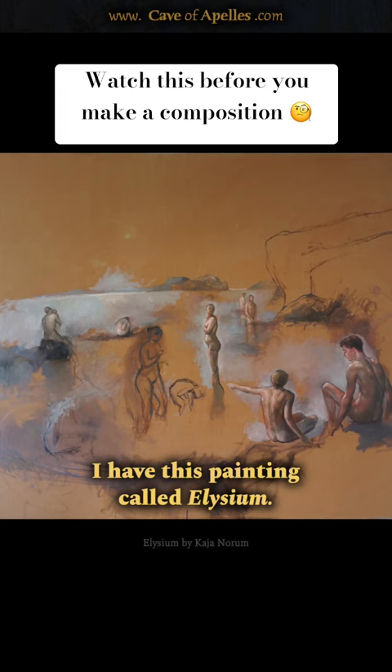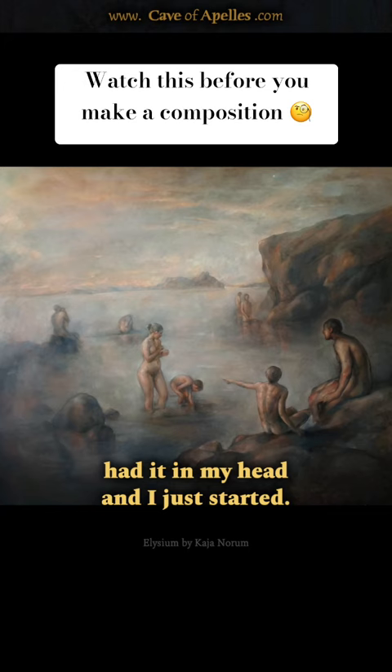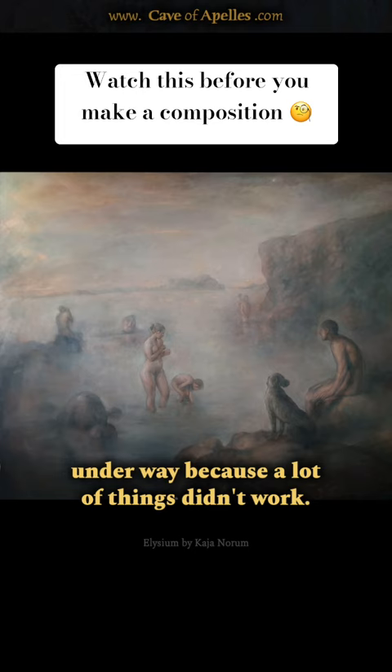I have this painting called Elysium — it's a big painting with a lot of figures bathing. I didn't make any sketch when I had that idea; I just had it in my head and started. Of course I made a lot of changes along the way because a lot of things didn't work.